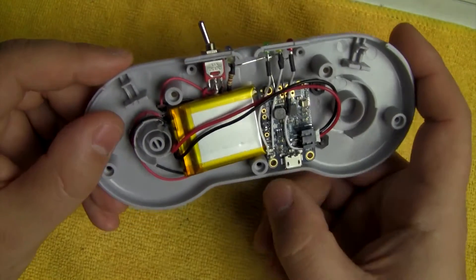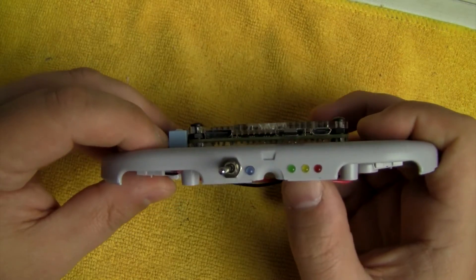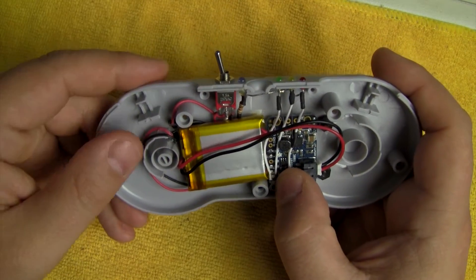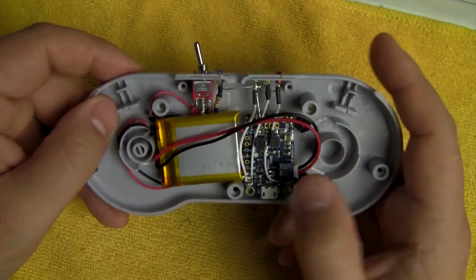The green LED runs down to the full-charge LED on the booster. The yellow LED runs down to the charging LED on the booster, and then the red runs down to the low battery indicator.